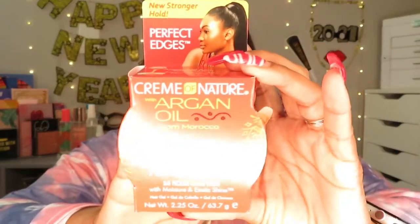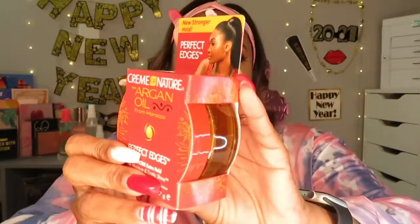The last thing in here is Perfect Edges — I think we got this one in this box before. Anyway, this is a full-size: Cream of Nature Argan Oil from Morocco Perfect Edges, 24-hour itch hold. It holds your edges down, flattens them out, makes them look neat. You can even use it on your hair to hold a ponytail or whatever you want.